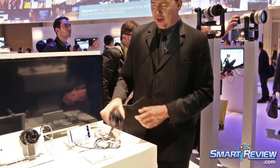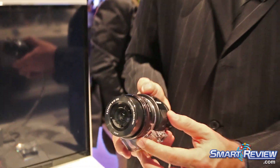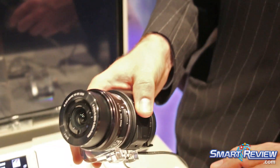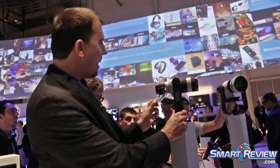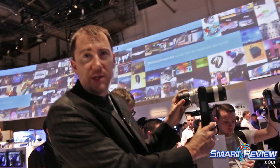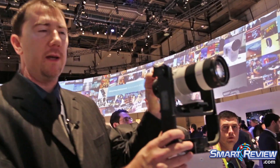That allows you to either use a small pancake lens that you can attach, or go really crazy with a telephoto zoom, like we have over here. This is the E-mount 70-200mm F4 lens paired up with the QX.